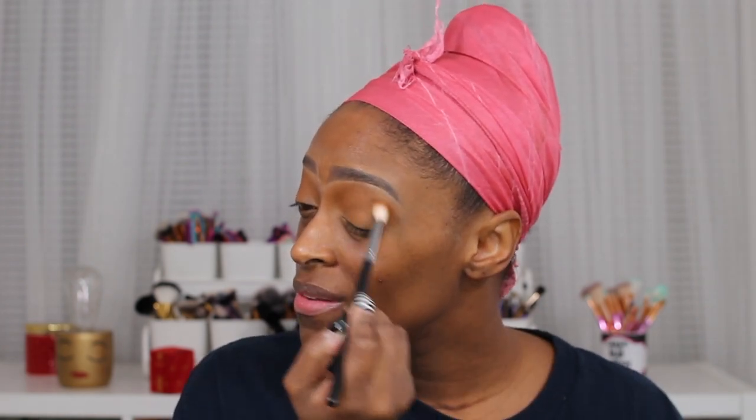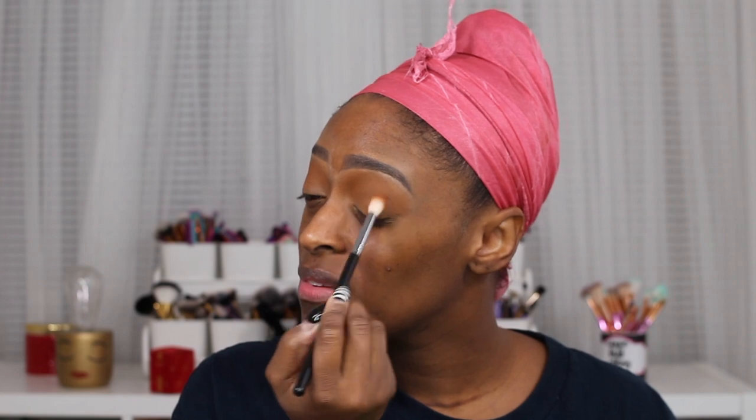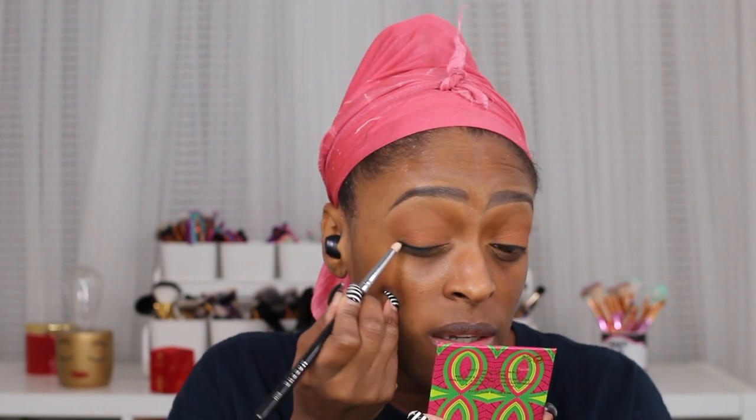Next I go in with the shade Scope just in that outer portion, dragging it into the crease. I want this look to be very blended. I apply the shade Bear as my brow bone highlight underneath my brow bone. Then I took the shade Muse — the black from the palette — and used that to smudge along my lash line; I did not want it winged out. I applied my lashes off camera because it takes me forever. Now I'm going in with my Charlotte Tilbury Magic Cream as my moisturizer — it is pricey but it is a really, really good moisturizer.